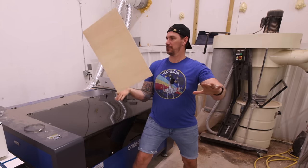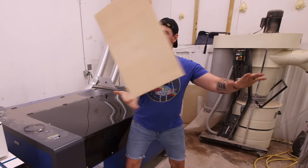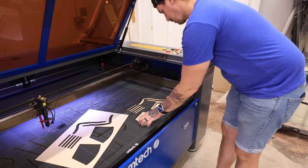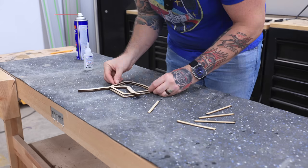I thought about joining the circus but took a different path in life. So I still have a lot to learn about running this laser, but I really love the ability to whip up a quick prototype. I'm guessing this is something I'm going to be doing a lot more of in the future.